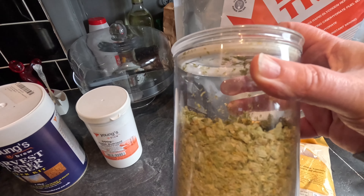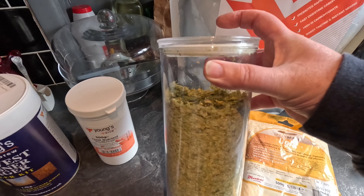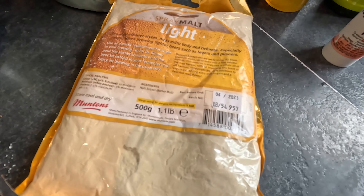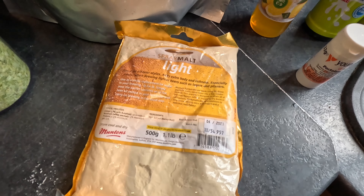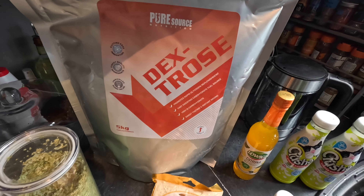I've just recently used some hops in another brew, but apart from that they've not been exposed to air so they should be fine. I'm going to add some light spray malt - 500 grams from Muntons - and I'm going to supplement that with one kilo of dextrose monohydrate brewing sugar.